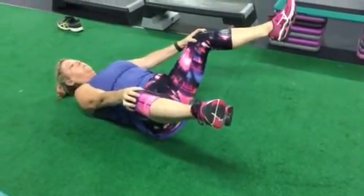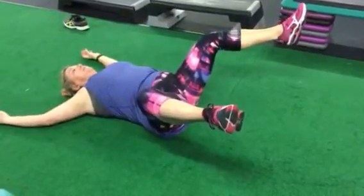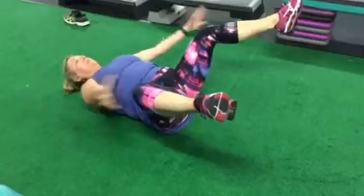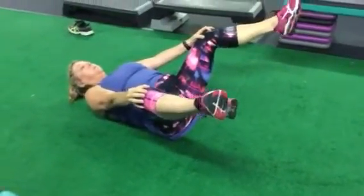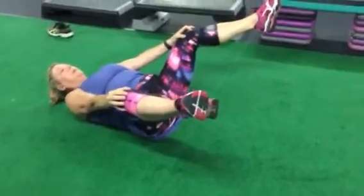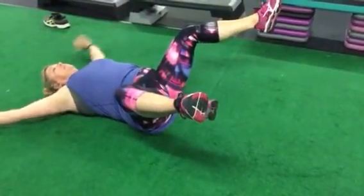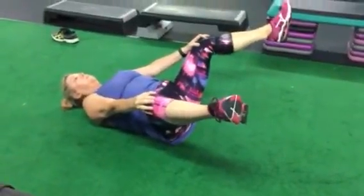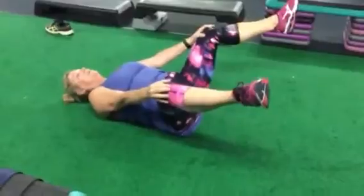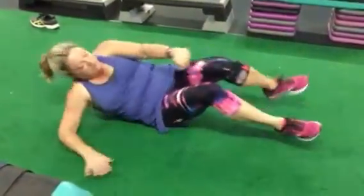Blow for a count of four. Deep breath in, reach and blow — one, two, three, four. Very long breaths. One more time: deep breath in, reach and blow — one, two, three, four. The wider your legs are the better — that's the line of force and you're really gonna feel it on the outside.